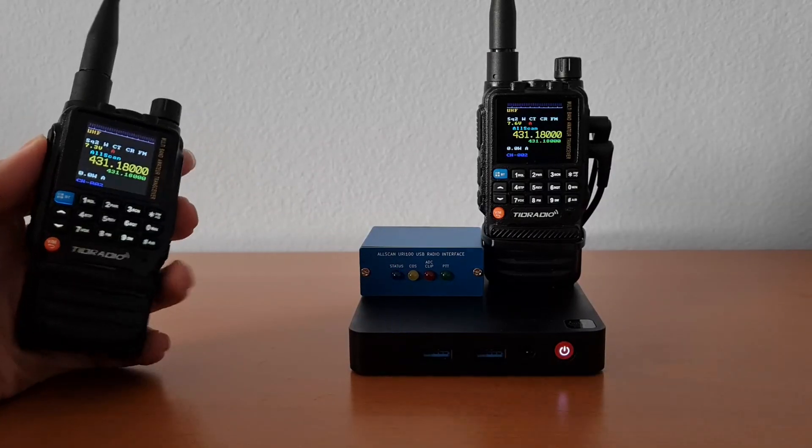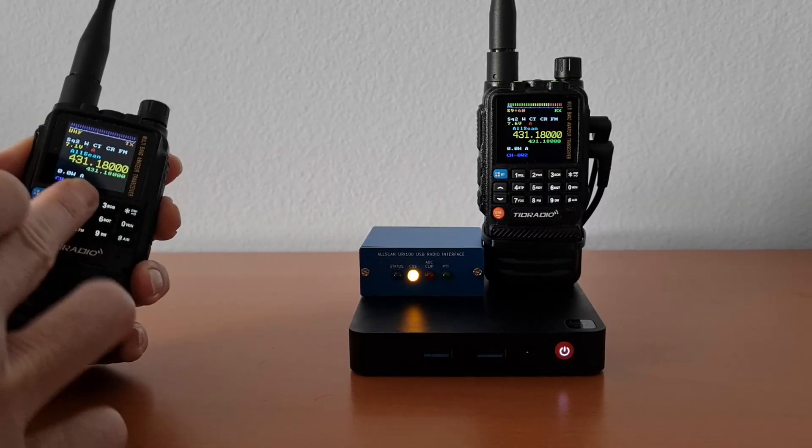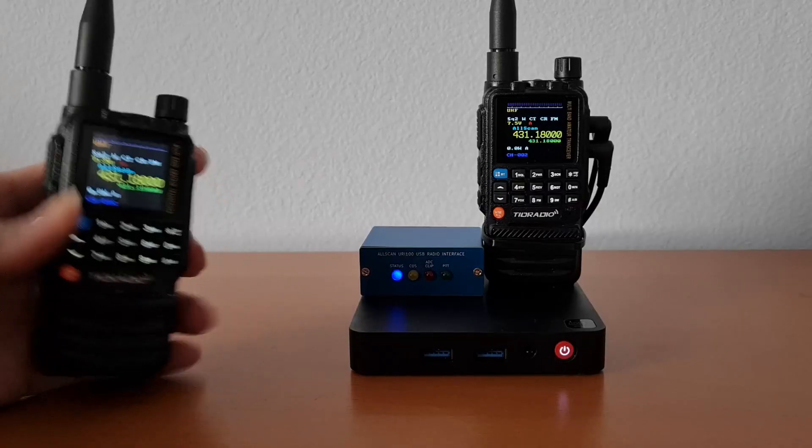First we'll try a DTMF command, and then we'll try a parrot test.